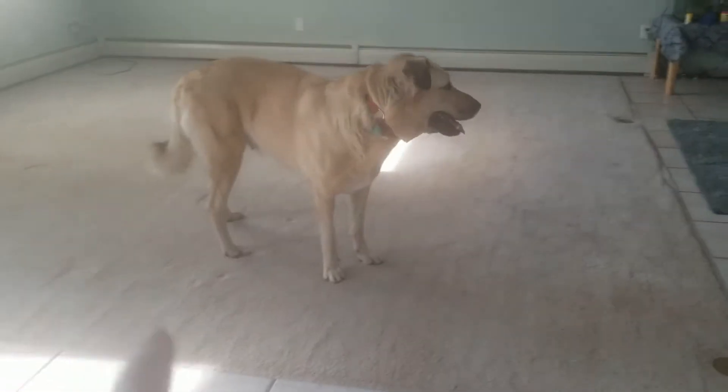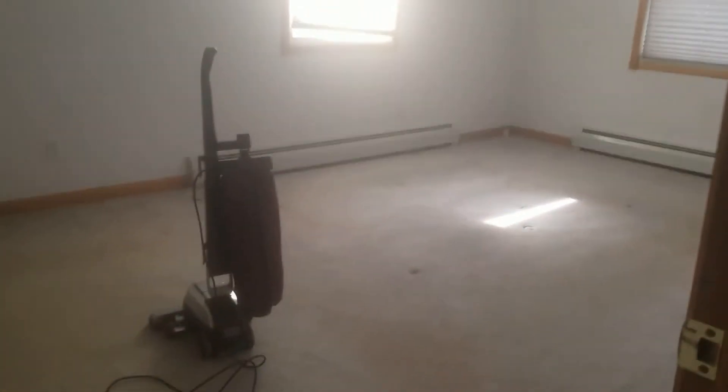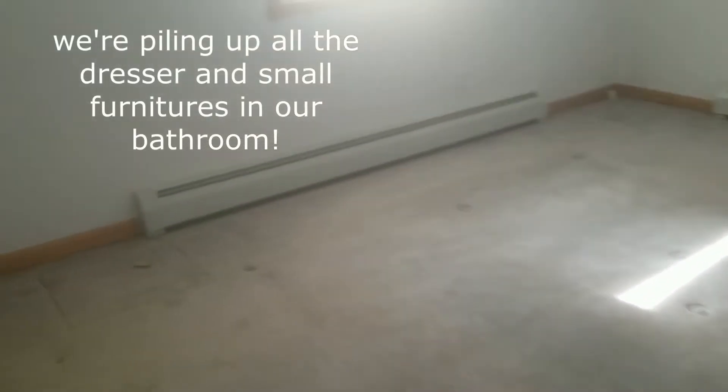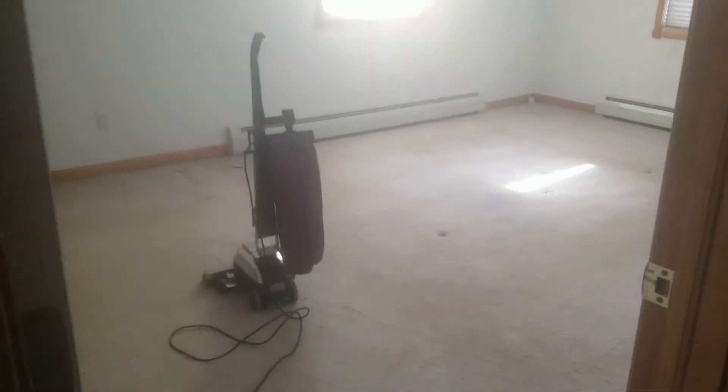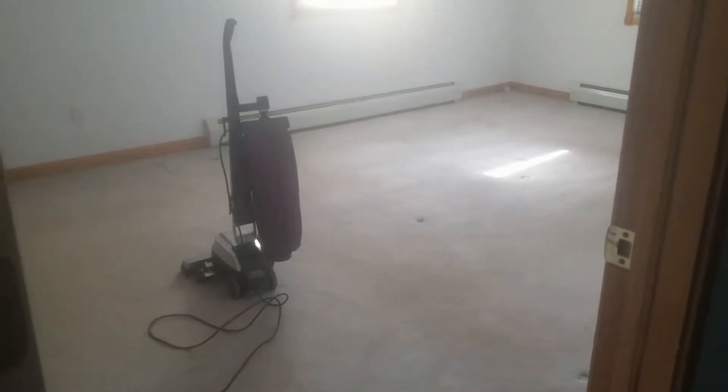All the furniture we have, we put everything here — it's kind of messy. We just moved the table here. Same thing in the bedroom. Let me show you the bedroom. Here's our bedroom; we already moved all our stuff, except this one. All our dressers are in the bathroom. That's the plan for today — our Friday activity is carpet replacement.